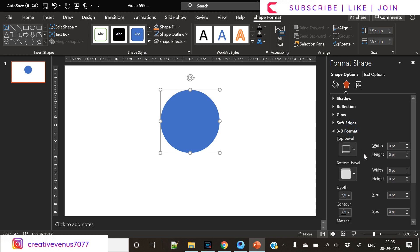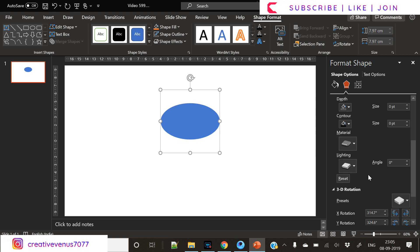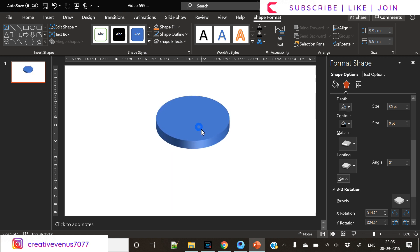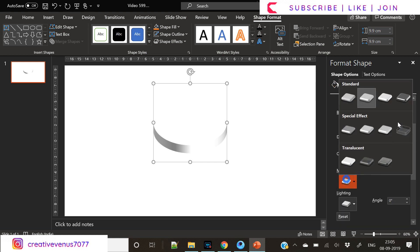First, we insert a circle. As we have seen in the beginning of this video, it has five circles. We changed the orientation using the 3D rotation option and now it looks like this. Currently the blue color is not nice so I have changed it to white.